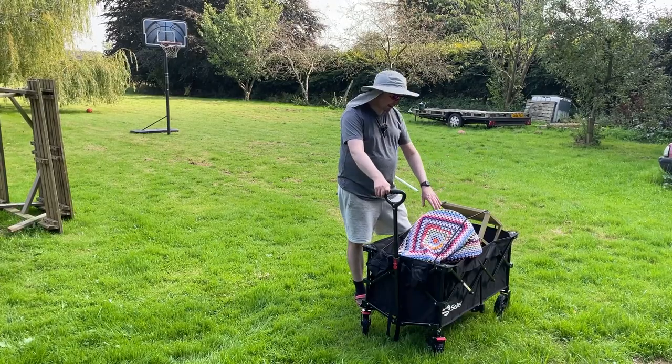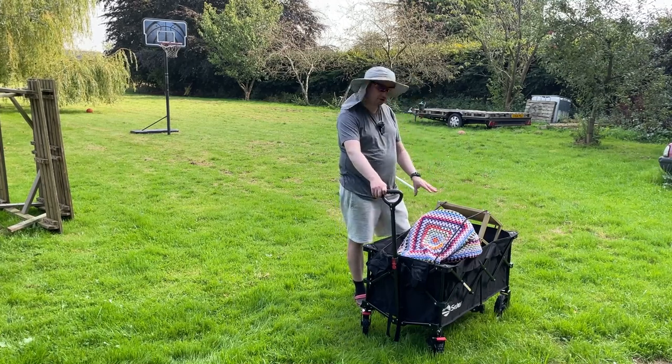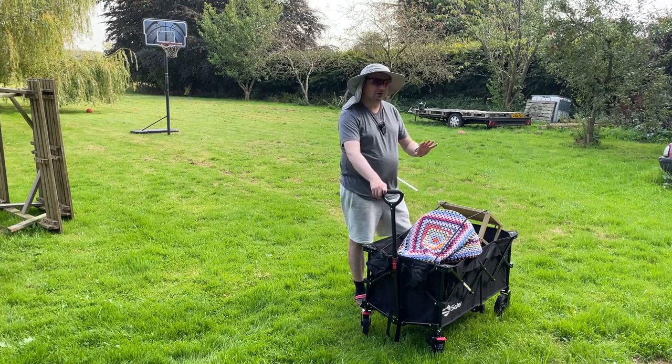All loaded up now. As you can see, I've put these straps to use — they are going to do a great job at holding your heavy loads down, and anything that's just hanging out the trolley a bit, they will help to keep in place. So I'm going to go for a little walk with this now and see how it performs.